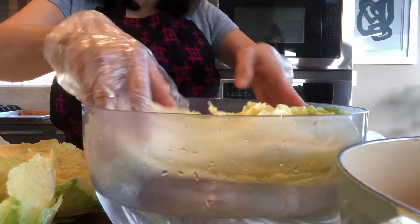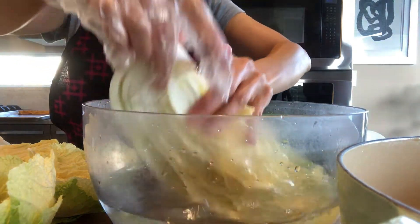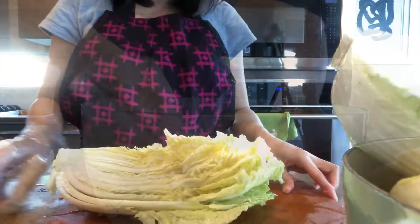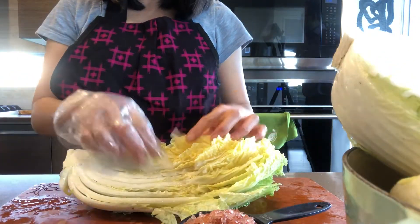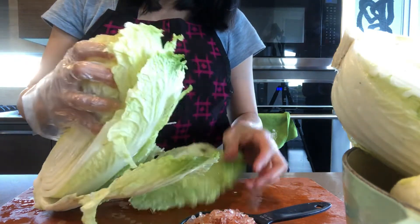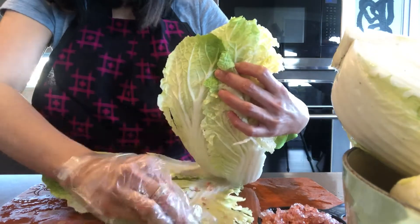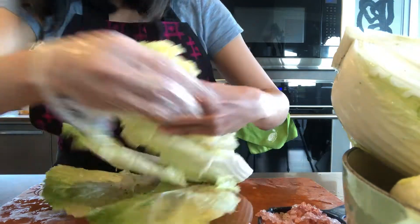Then soak the cabbage in cold water before we salt it. Now it's ready to be salted. I use one cup of salt — here I have pink salt, but you can use sea salt too. Apply the salt between each leaf and make sure you apply it thoroughly.